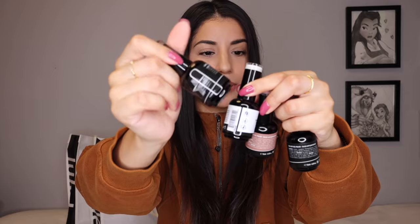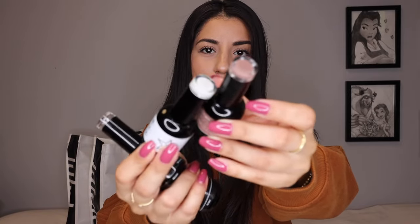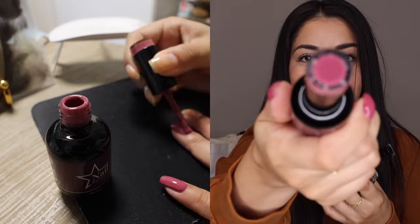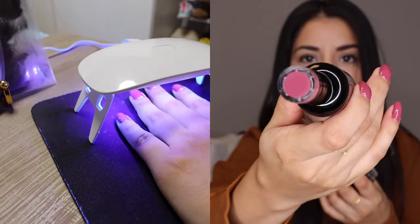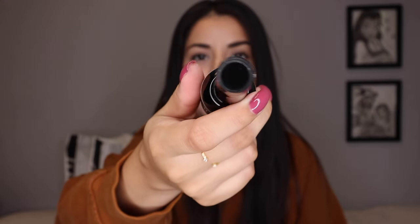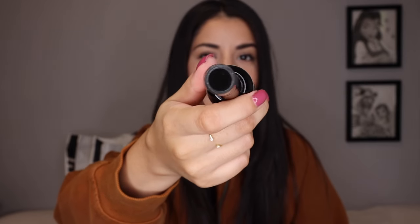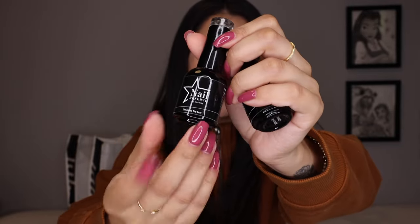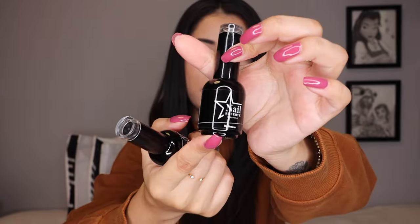The kit comes with four polishes: a base coat, a top coat, a pure white color, and a brown color — which would be really nice to just do a French manicure. I was also lucky enough to pick a few more: a super sparkly silver one, this rose-colored one which is the one I'm wearing currently, a pure black one — which I wanted for Halloween designs — a matte coat for the black polish, and a remover. I do my nails by myself at home all the time, so this is just what I do.